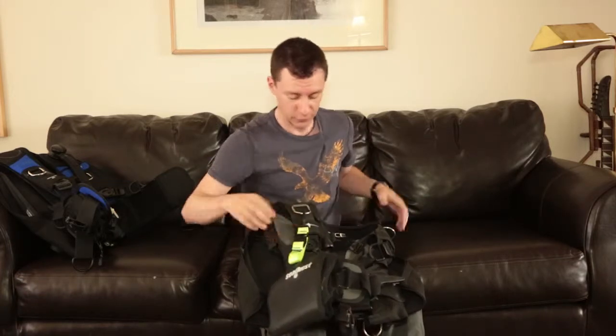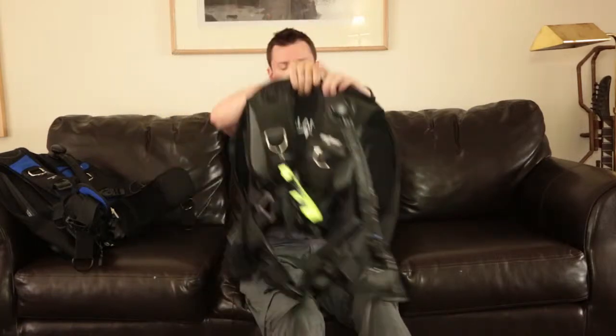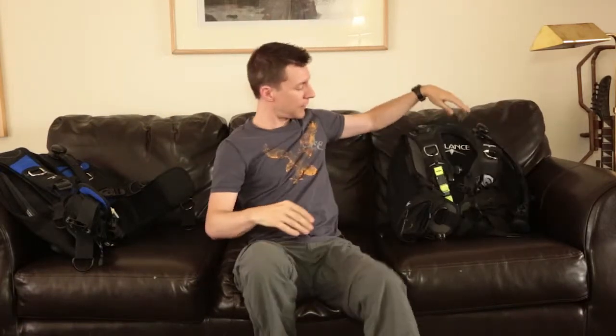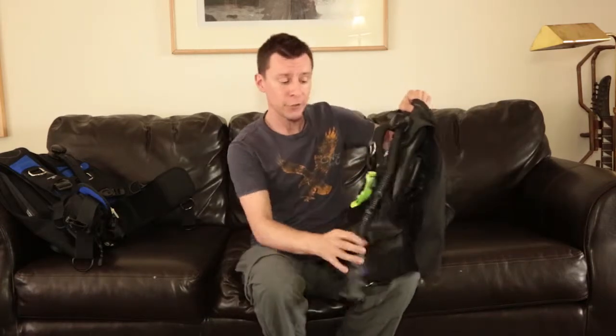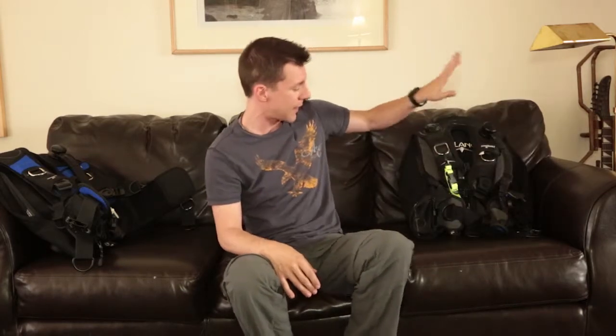That's basically it for the Balance BCD. To recap: we covered weight integration, back inflation versus wraparound jacket style, and the harness system and bells and whistles. Fundamentally, a BCD lets you add a little air to offset your weight underwater, and the rest of your buoyancy control comes from your lungs. Your scuba instructor can go into more detail — this is just a quick overview of BCDs.